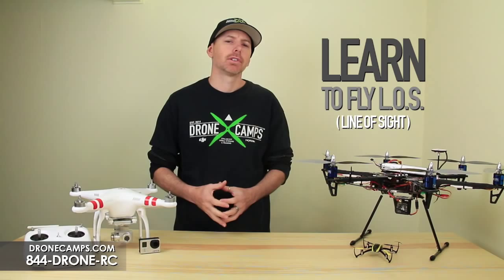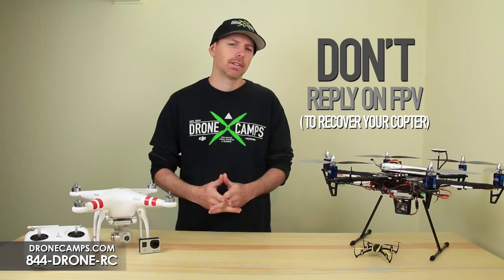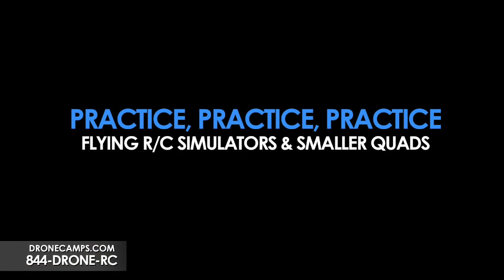FPV is usually something that pilots get into after they've been flying for a little while and they understand the mechanics of flight. So let's go over a few things that are going to help you out in the first week with your copter, and we'll show you how to remove that camera gimbal.